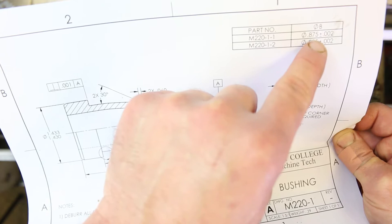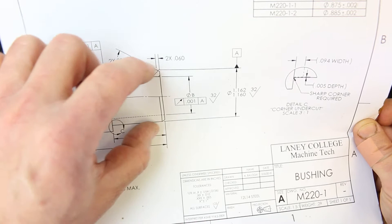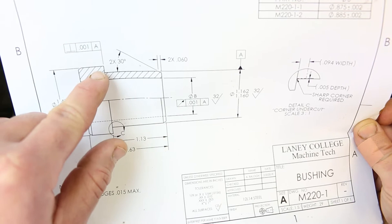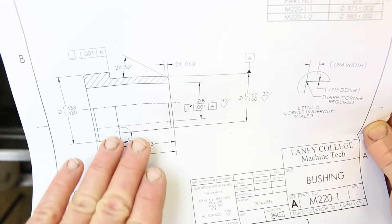We're also going to be trying to hold the geometric dimensioning and tolerancing on the part — runout within one thousandths of an inch to datum A, datum A being the center axis of the outside diameter on the part, the neck-down diameter, not the big one on the shoulder. We're also trying to keep a perpendicularity callout within one thousandths to datum A of the flat shoulder. That's easy to do as long as we do everything in one setup. If we take the part out of the chuck after finishing some diameters but not all of them, it's going to be really difficult to hit these GD&T controls.